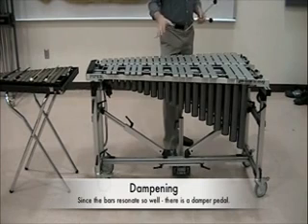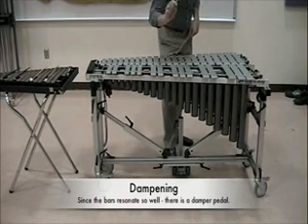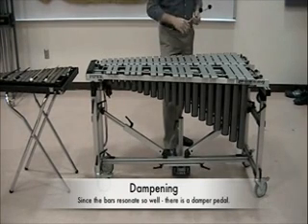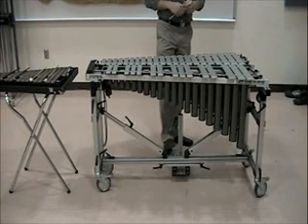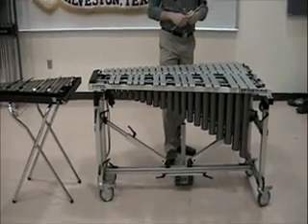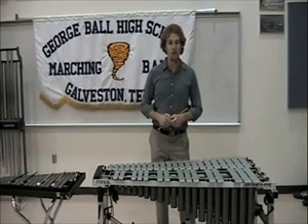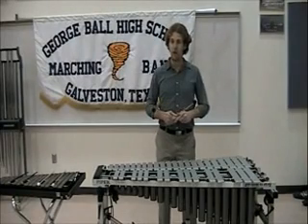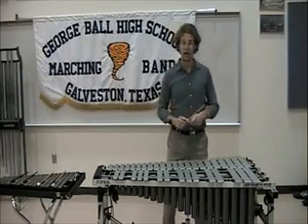The dampeners will not allow the bar to vibrate. When I hit it with the pedal down, it lets the bar ring freely as long as it can vibrate. When I lift the pedal back up, it stops the sound. I'd like to demonstrate a couple things that can be done on the vibraphone. One of my personal favorites is the chromatic scale.